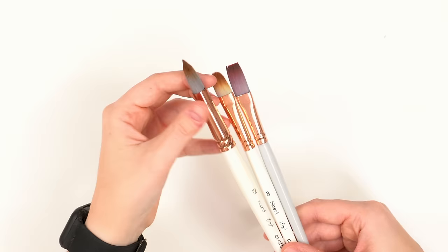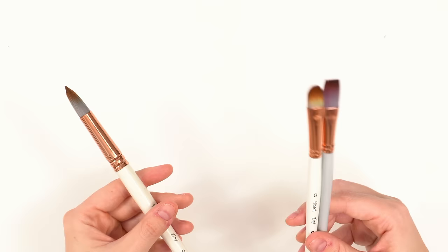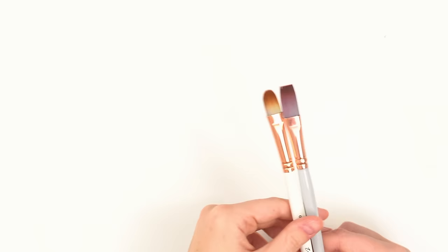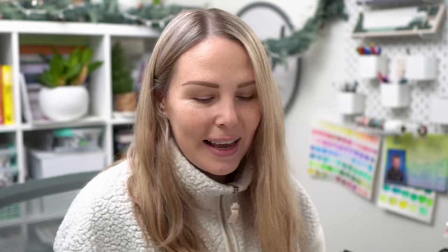There are just so many things you can do with these brush shapes that you can't necessarily get completely with a round brush. Don't get me wrong — I love my round brushes and I always will. They're very versatile, but these create almost effortless petals. I'm dying for you to try them. So that is my first supply: the stroke brush and the filbert brush.